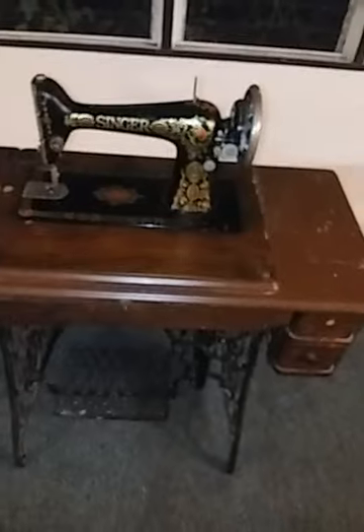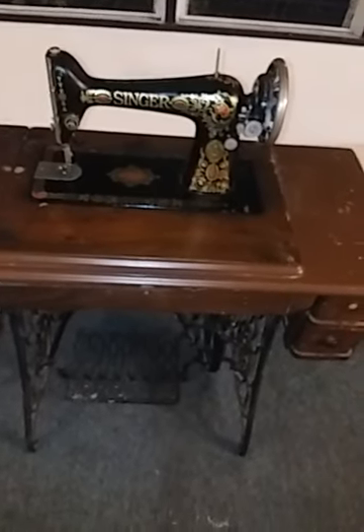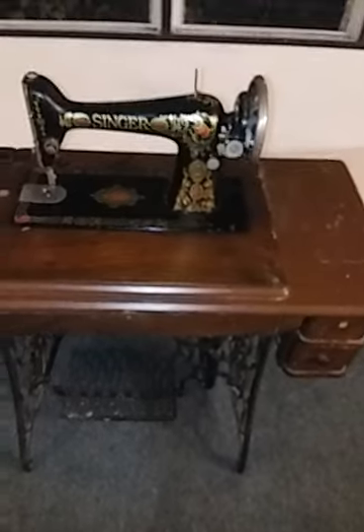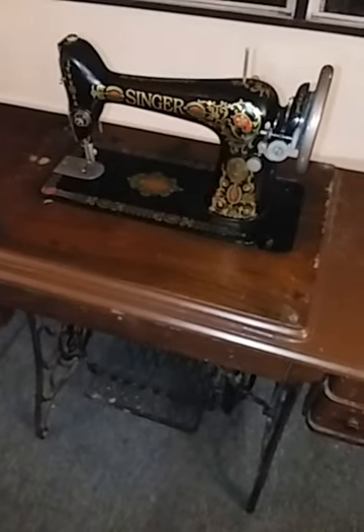I'm going to go out in the garage right now and do some work. I've got to tie up a couple loose ends out there and then I'm going to start on the post drill. I want to take that all apart and get that cleaned up right away, and then I'll do the drill press. But I just wanted to show you my find here.